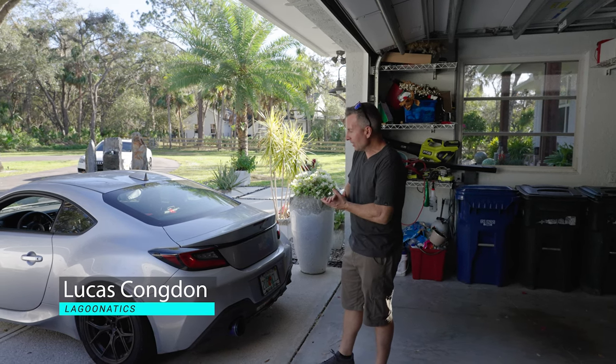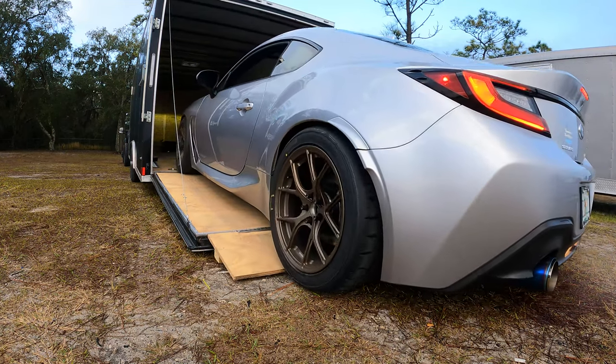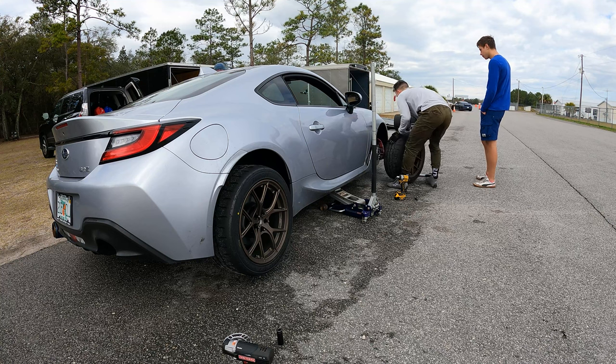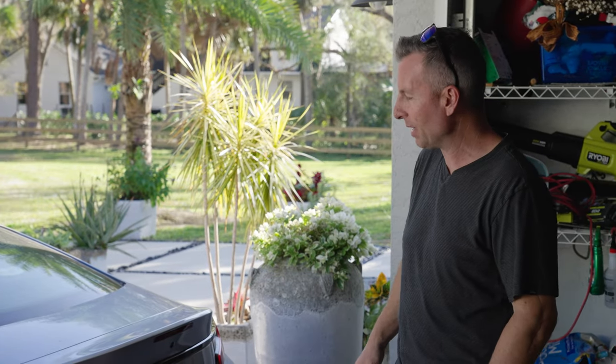We're kind of running through the BRZ still here. It had its first track day, did the shakedown, had some issues, got those fixed. Now we're just basically trying to clean this thing up and make it look good. It's filthy right now.